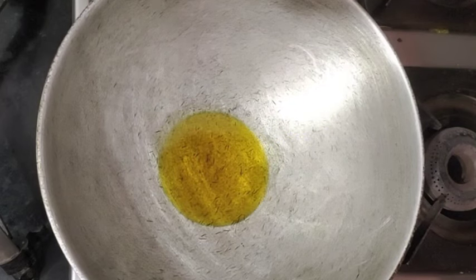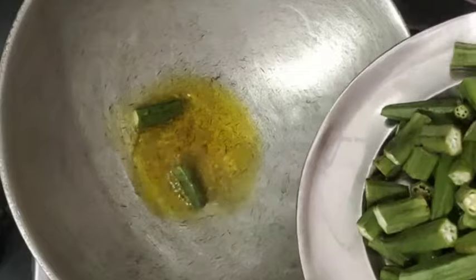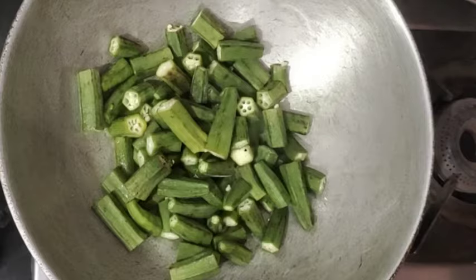I am sharing a beautiful recipe with you. I put 2-3 nuts in the kitchen and clean it up. I have made 2 pieces of bread and fried it in the kitchen.